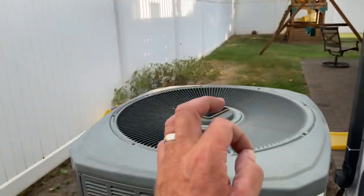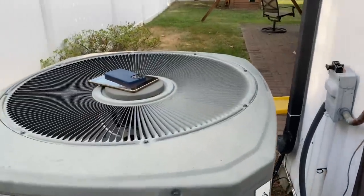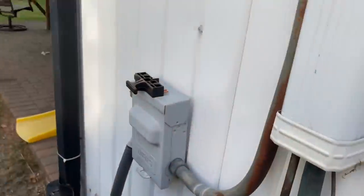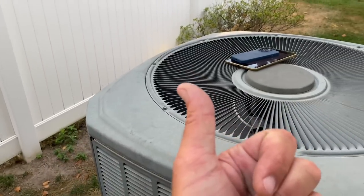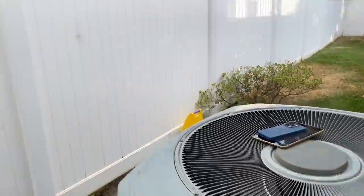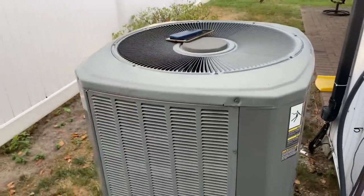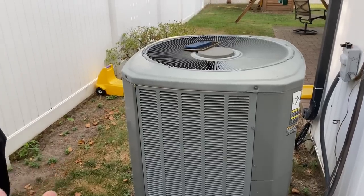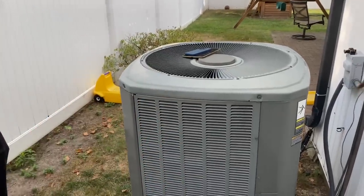24 volts is closing that contactor coil — that's the hum you hear. If this was cold, chances are the compressor is cold and there's no power there. But since this was hot, it's getting power and not turning on. That's generally because of a dual capacitor, like the one we did last week — that unit was six years old with four years of neglected service.